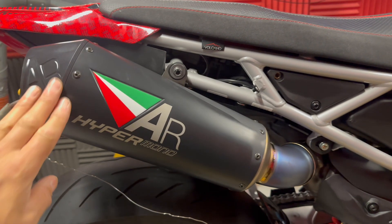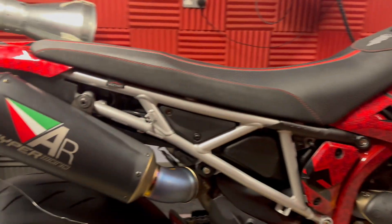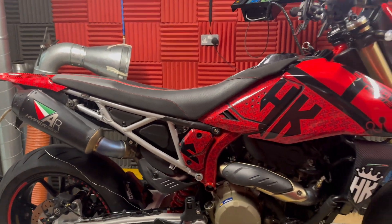Right, test number two. Austin Racing cans are on, seat is on with the lid and the stock air filter. We're going to get back, do the same thing, same three runs, and then you can see what the stats are saying. Let's get on.